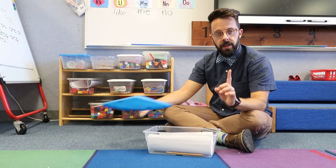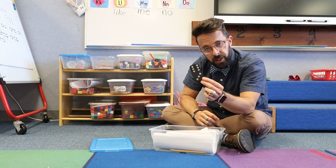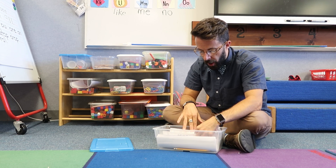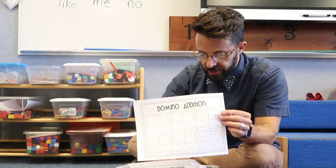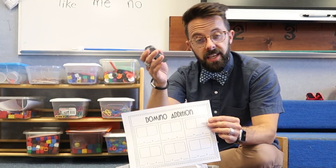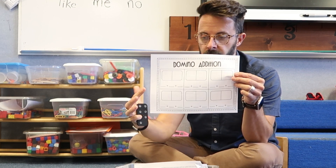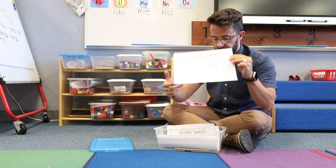Here's another domino station using giant dominoes from the dollar tree. They have a recording sheet where they take a domino — for example, four and two — draw their domino, and then write four and two more equals six.